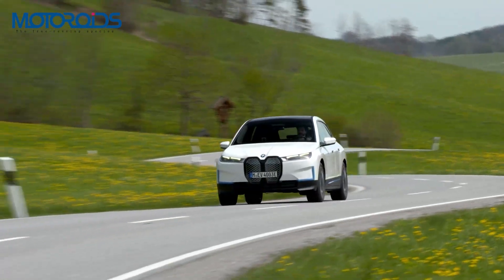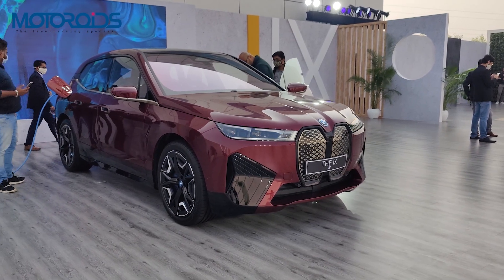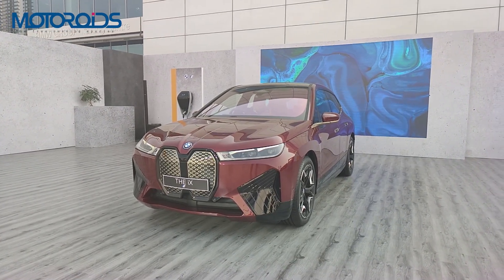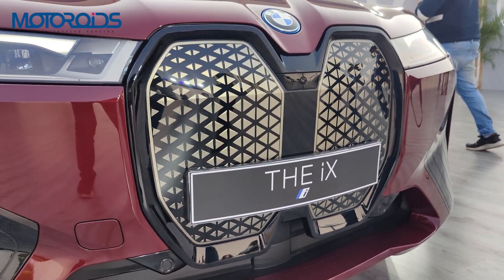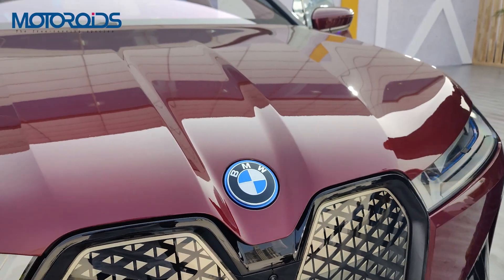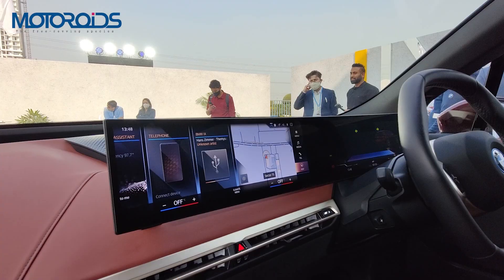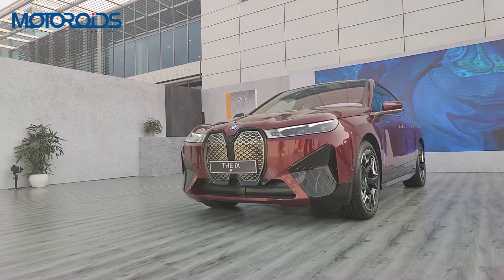With the iX, BMW has also introduced something called shy tech, or stealth technology — technology that remains out of sight and only becomes visible when actually in use. For example, the kidney grille houses sensors, camera, and radar tech along with proximity sensors. Then there are the flush door openers, washers under the front logo, a camera washer under the rear logo, integrated speakers, and the heads-up display projector recessed into the instrument panel. All these little things make up what BMW calls shy tech.